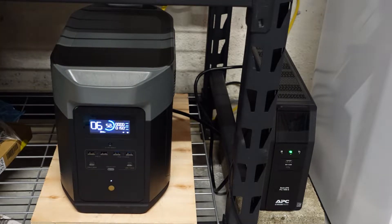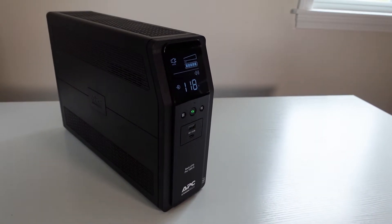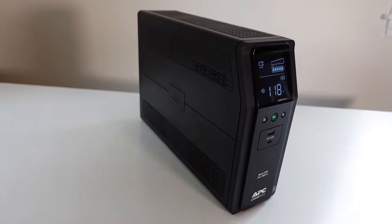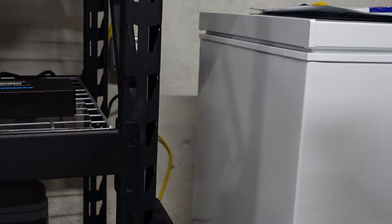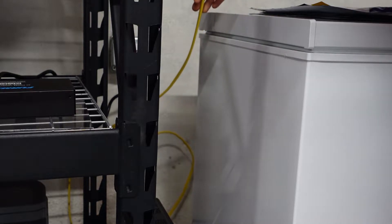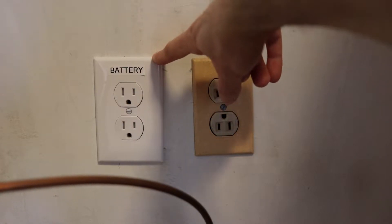Right now I have the freezer chest over to my right and I have the EcoFlow Delta Max with a UPS unit next to it. The UPS is a small battery that allows me to switch connections between portable solar generators with no blip in electricity — it's simply there for testing. Behind that is a yellow cable that goes all the way up to the kitchen and connects to my refrigerator, where an electrician installed an extra outlet so I could run that connection down to my solar generator.